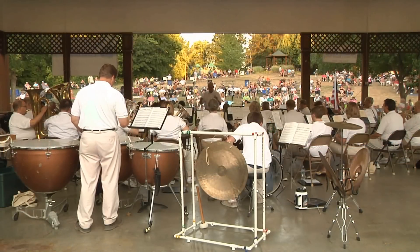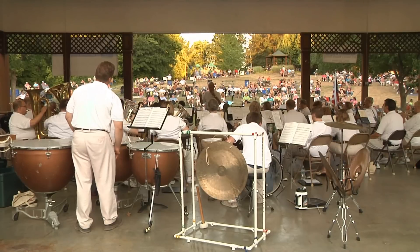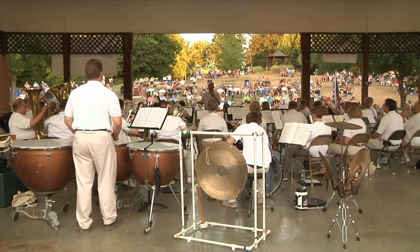O'Fallon Community Band started in 1988. Our community band entertains audiences every summer with free concerts right here in Civic Park. Community Band also plays patriotic selections at O'Fallon's Heritage and Freedom Fest Parade and at O'Fallon's Veterans Memorial Walk.